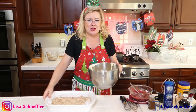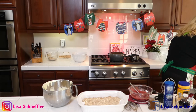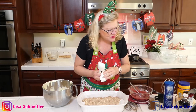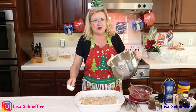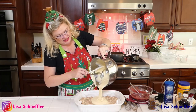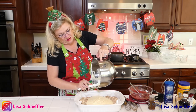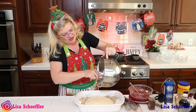On to these cheesecake bars! This filling is delicious. Here's our crust — onto it is going this yummy eggnog cheesecake filling. Yes! This looks and tastes amazing. Because I love eggnog. So that is all going in there — let me spread that out, and then we're going to do our cranberry layer on here.